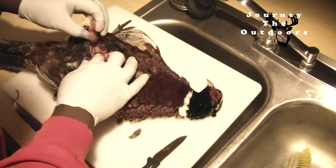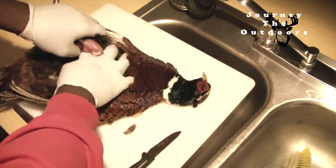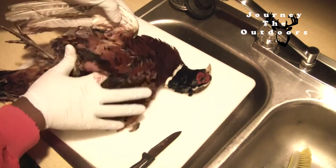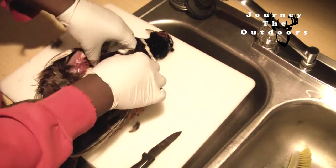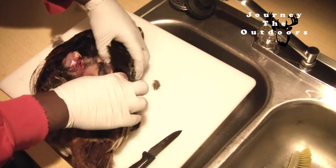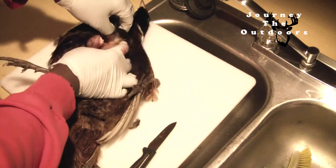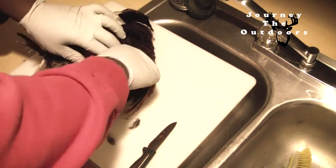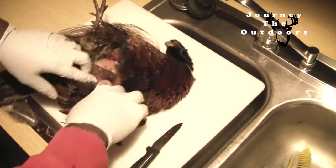Now I can work down towards the vent. I'm not really pulling as much as I am just working my finger around these areas, around the main body, and then loosening the skin from the body cavity. This helps if you want to keep feathers off of your meat, because you're not actually exposing your meat to too many feathers. I kind of pull back, and if I can get a peek in there, I can see where I need to pull it apart with my fingers. Now I'm going to work on the other leg.